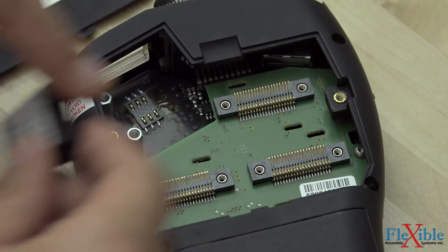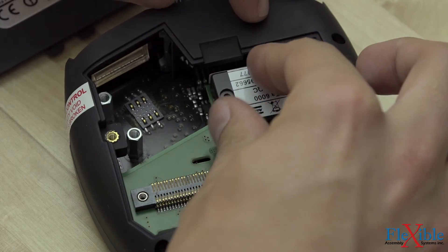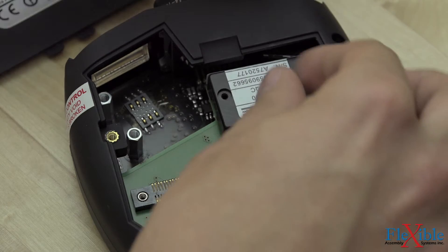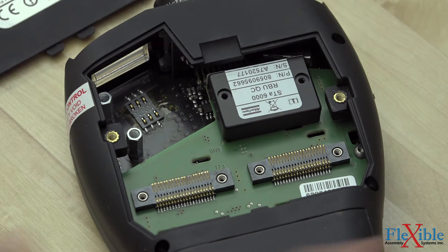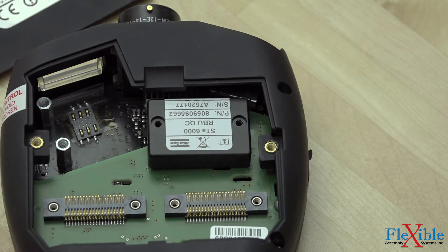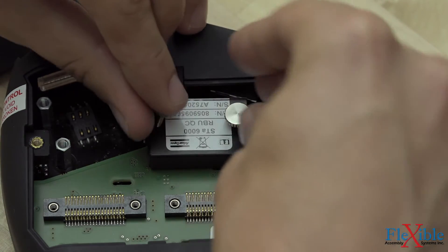Carefully line up your RBU and place it down on the electrical contacts. Do not press down on the RBU — it will not click into position. For the STA analyzer, you will have to thread the screw post through the holes. Once you are confident the RBU is sitting flush, drop the screws through the top holes so that they rest in the nuts below.